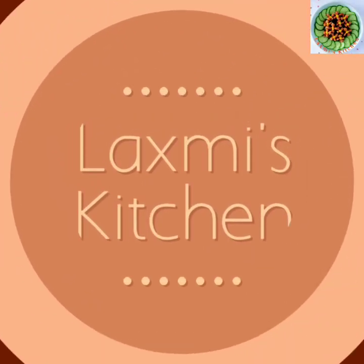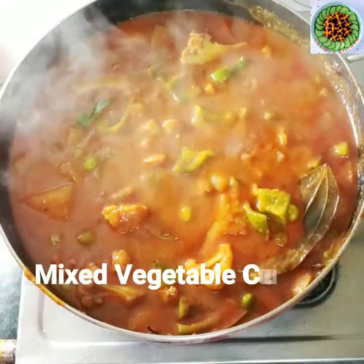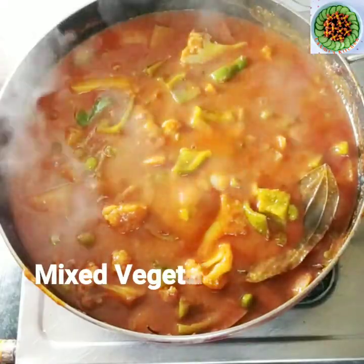Hello friends, welcome to my channel, Lakshmi's Kitchen. Today I am going to share a simple but tasty hotel style mix veg gravy.